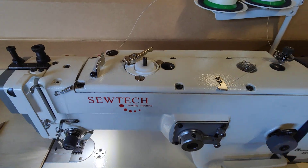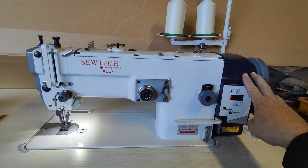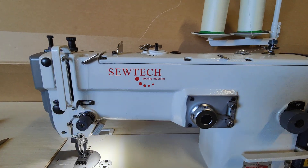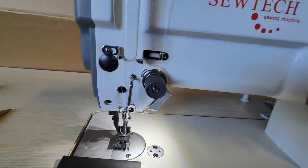Automatic bobbin winder built into the machine. It's a direct drive servo motor built into the machine. Knee lift.